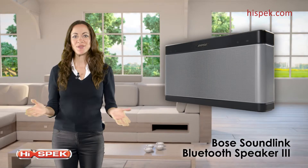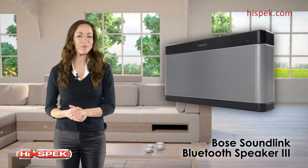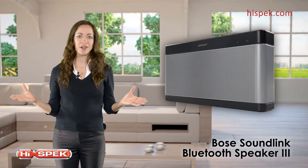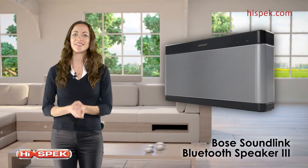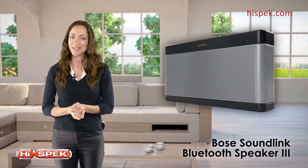Bring your friends, music and style together with the Bose SoundLink Bluetooth Speaker 3. This speaker plays louder and longer than its predecessor, improving on every aspect that made the SoundLink 2 the ultimate portable Bluetooth speaker.